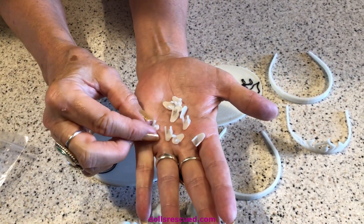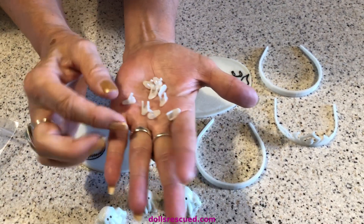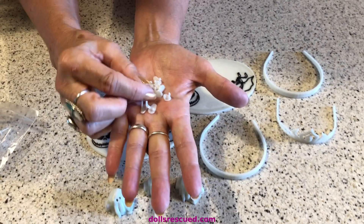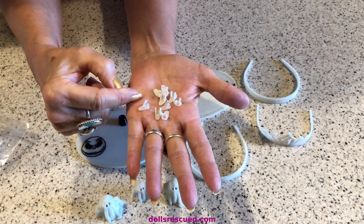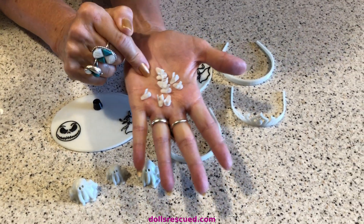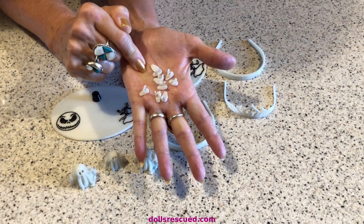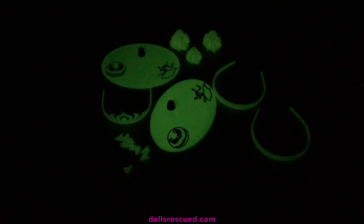I hold that with a needle-nose plier and then push the two sides down with a chopstick. They are just adorable. I've been adding a little bit of blue tack because I'm not real good at it. When Darren makes them, I don't need the blue tack. When I make them, I add the blue tack. But these are glow-in-the-dark — let's show you.